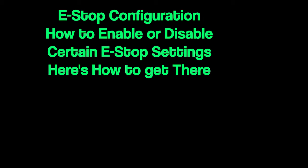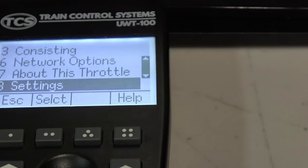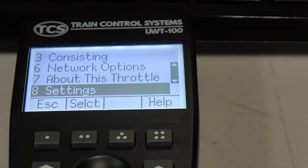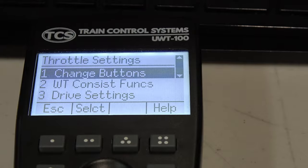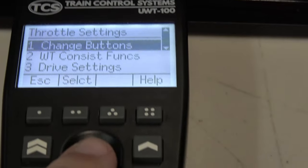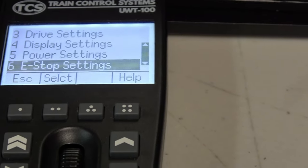You can enable or disable the different stages in the e-stop settings menu. Here is how to get there. First, press the menu button. Scroll to settings or press button 8. Next, select throttle settings or press button 1. Then, find e-stop settings or press button 6.